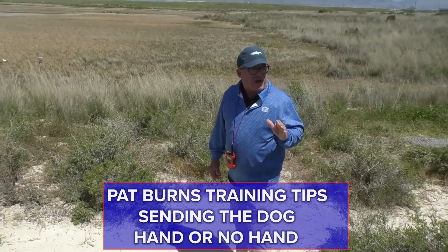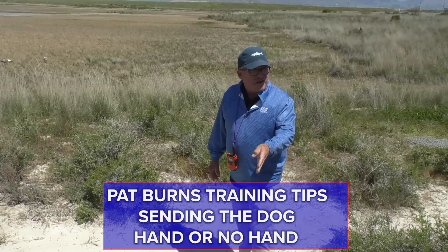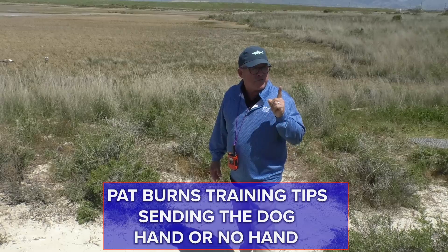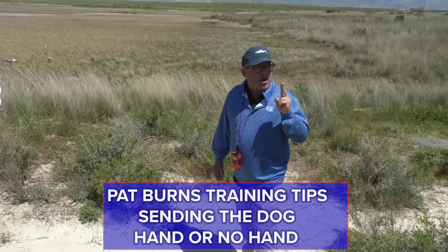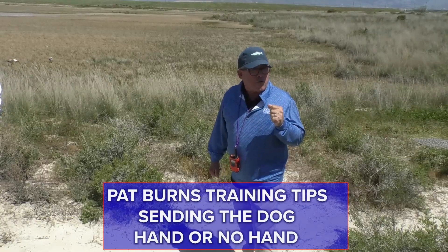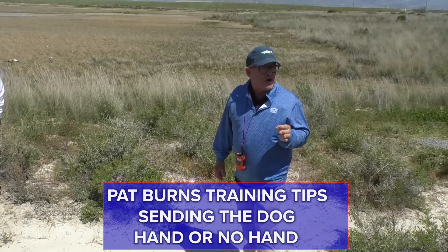If you're going to acknowledge or point out a gun prior to signaling, putting your hand in and saying the word 'mark' and cueing with a hand is reserved for two retrieves: long retired and long disciplined retrieves. The no-hand, quiet, is reserved for short birds that they have a tendency to overrun.